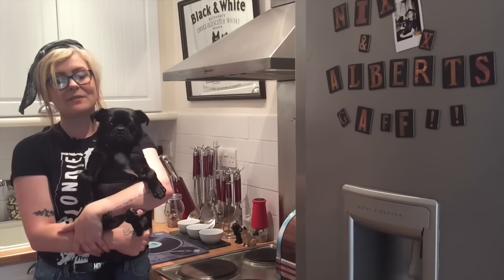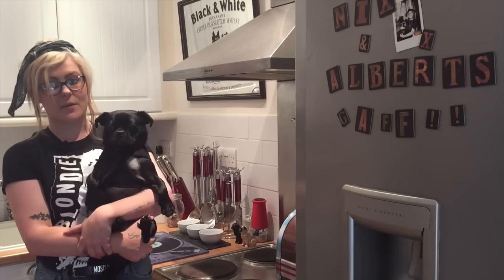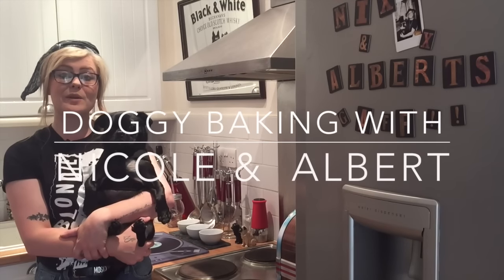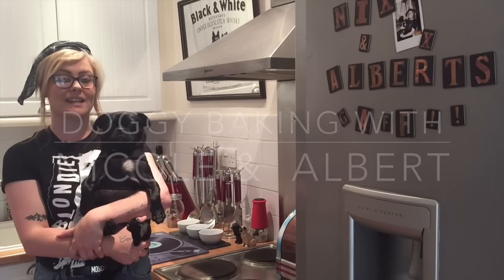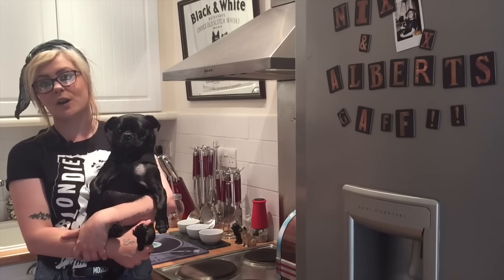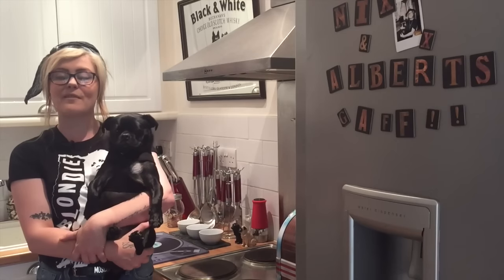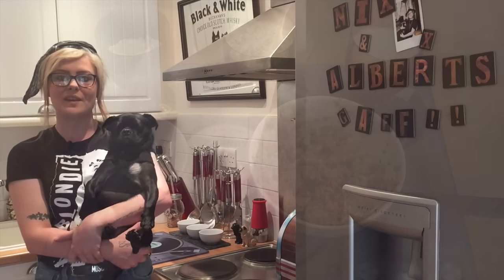Hi guys, it's Nicole and Albert here again from Relax My Dog. We're here every week answering all of your doggy related questions. This week we're on the fifth episode of our baking series and today we're going to be making some sardine and oat cakes for your dog. These are some really tasty treats and they only include four ingredients, just like every other recipe that we've done so far.